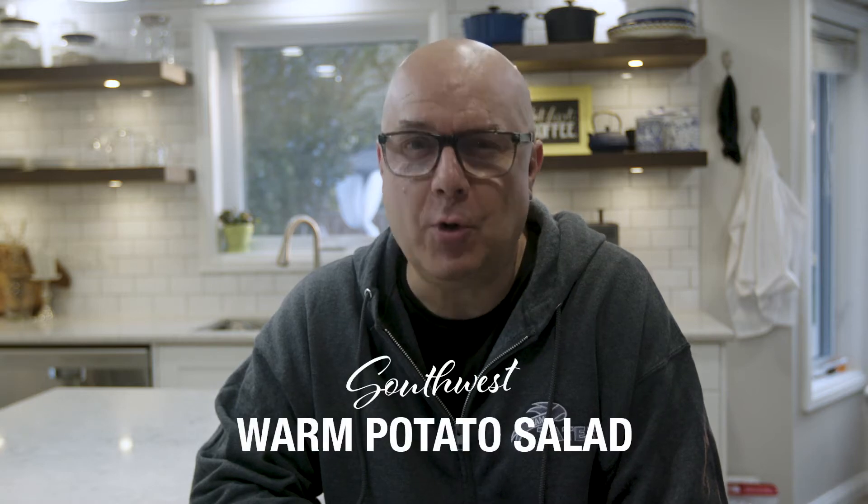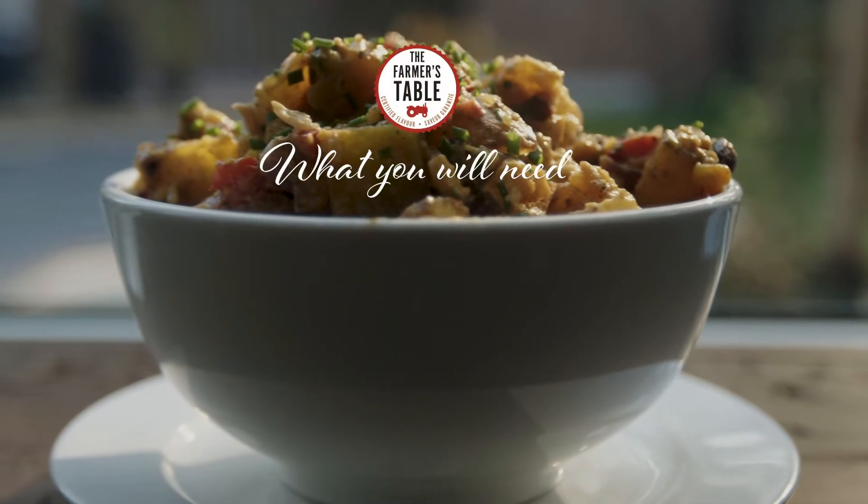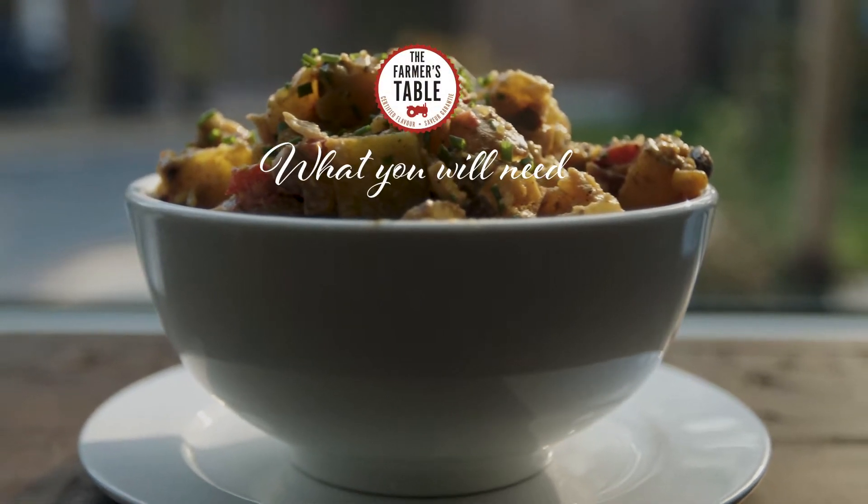Hi there and welcome to The Farmer's Table. My name is Ian Tyson, passionate home cook, and today with our golden hearts, we'll be making southwest warm potato salad. For today's recipe, this is what you will need.